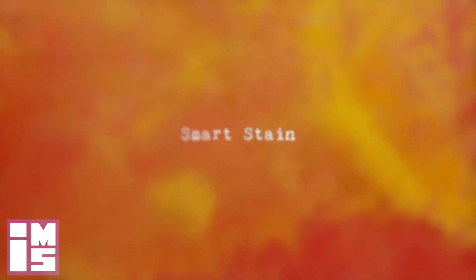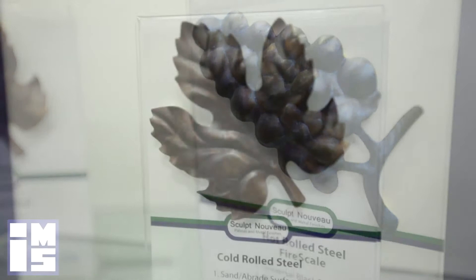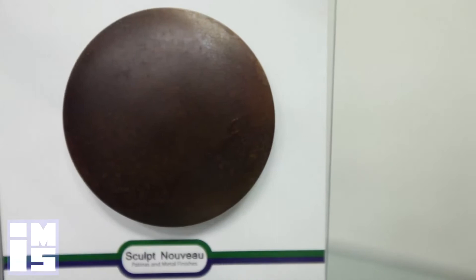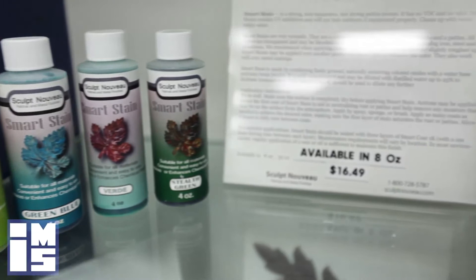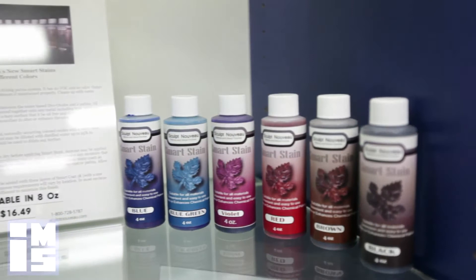Smart stains are the third group of oxide patinas. The oxide in this product is transparent, blended with a non-hazardous binder. Unlike the universals or the dioxides, smart stains may be applied at room temperature. The ease of application, variety of colors, durability, and UV stability make this one of the greatest steps forward in the metal finishing process. Mix, layer, and blend the smart stains for an unlimited variety of finishes on all metals. Smart stain may also be thinned for a more transparent color using the smart stain thinner.